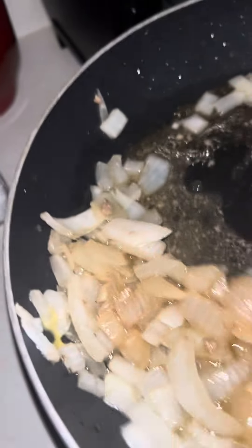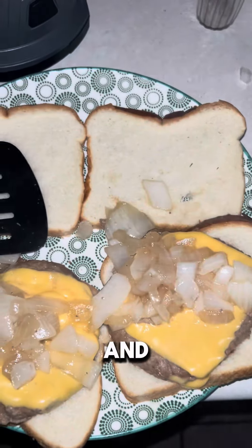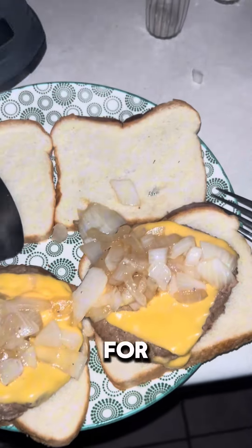You guys can call me Jeva Die — I'm basically Amish now. We'll have onion, pickles, thousand island, and call it a day. Thanks for watching.